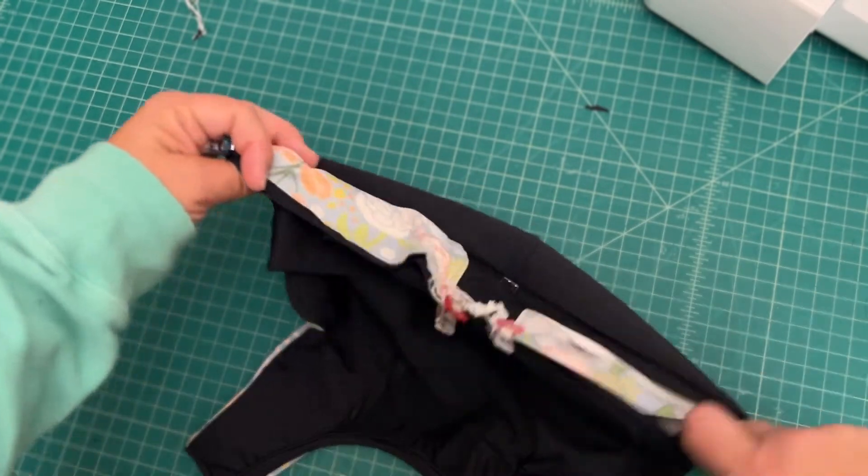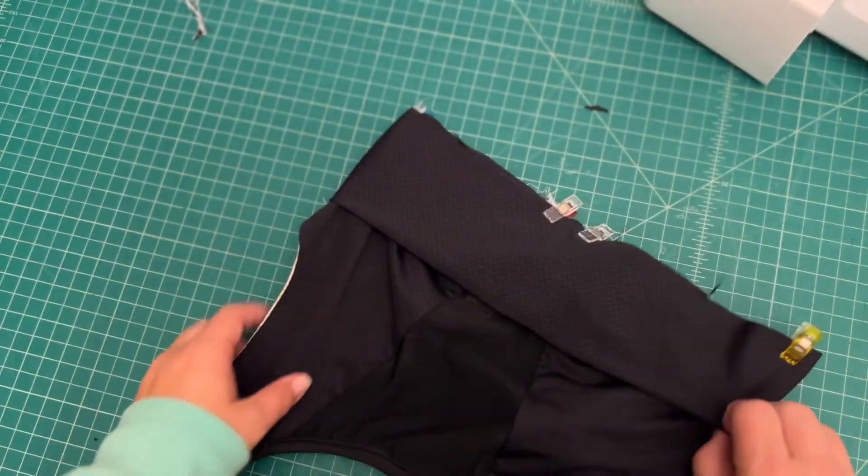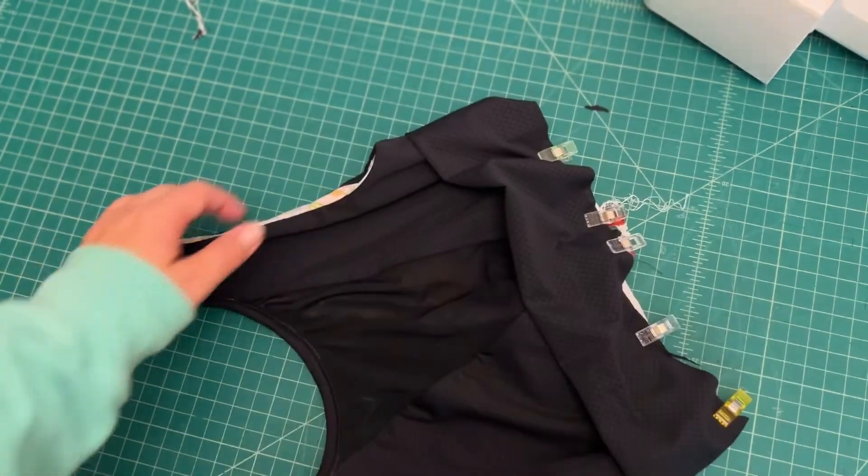I just put a few extra clips in place and then I'm going to stitch that up with a 3/8 inch seam allowance.